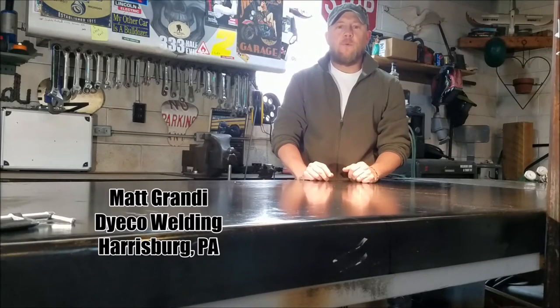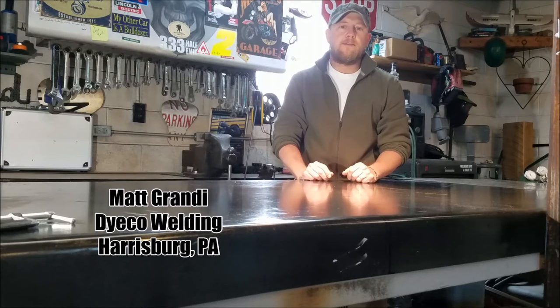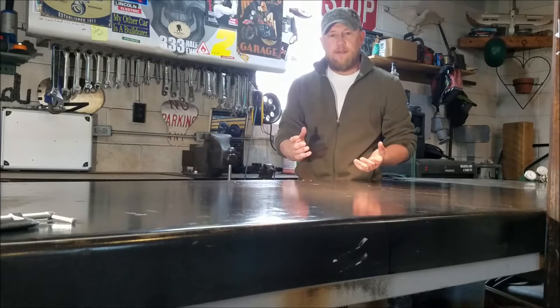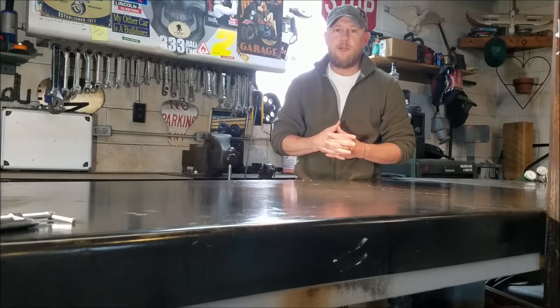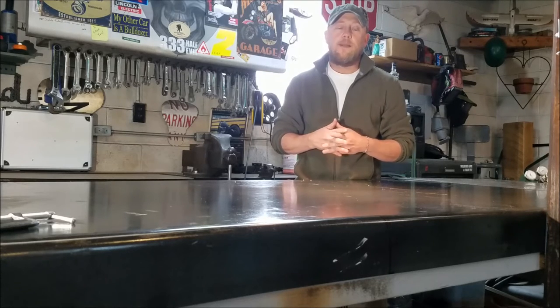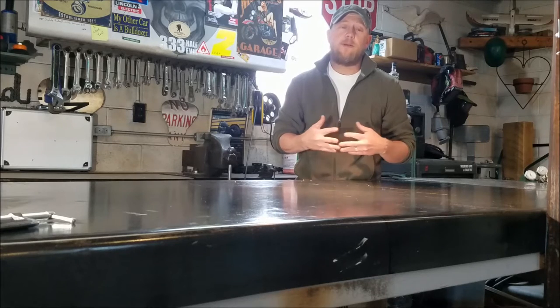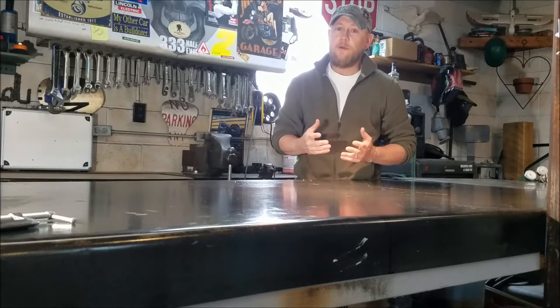Hey guys, Matt Grandy with Dyko Welding out of Harrisburg, PA. What I want to do today is take a minute and talk to you guys about cast iron welding. Being in sales, there are a lot of different questions that come up in weld shops, especially maintenance repair shops, on how to repair cast iron and what's the best way to tackle it. There are a lot of different answers depending on the application.